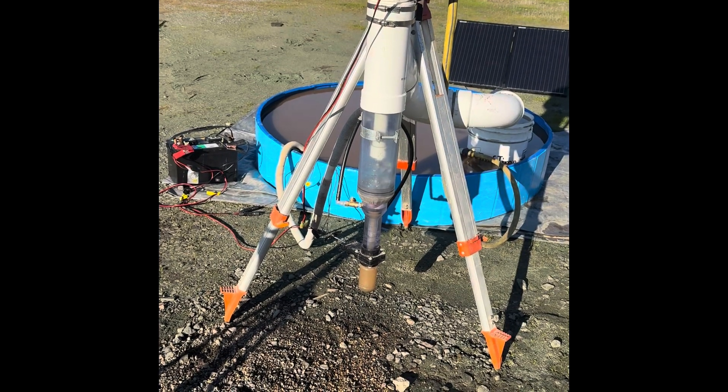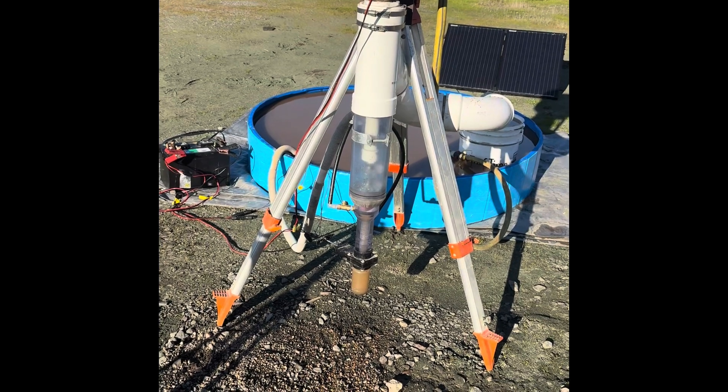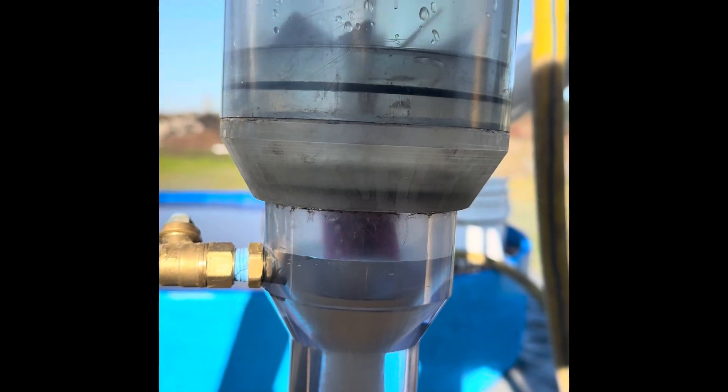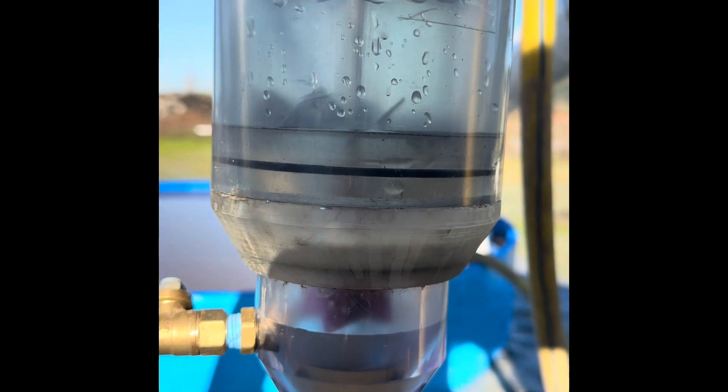It incorporates the innovation of the Vortex Spinner, which aids in moving the material through the Gold Drop. This is the main feature of the Gold Drop, which allowed me to scale it to, who knows, unlimited size.